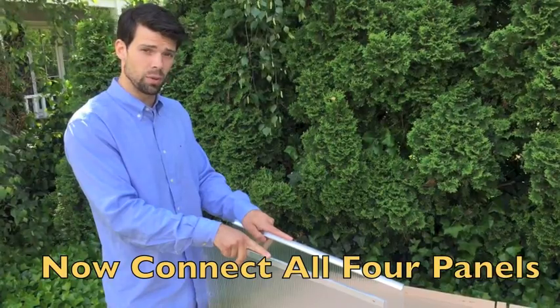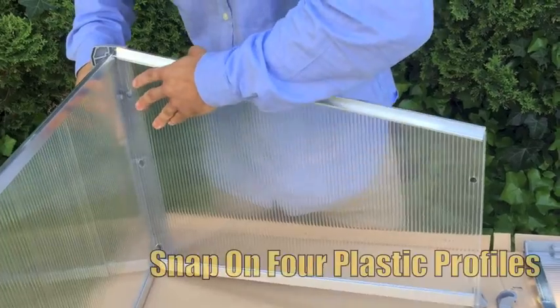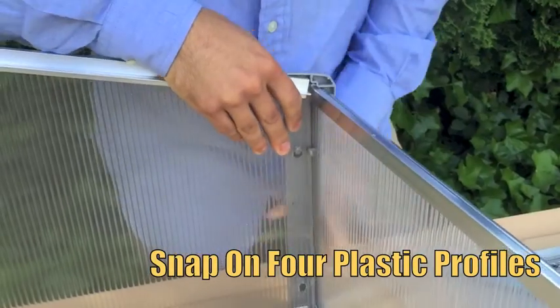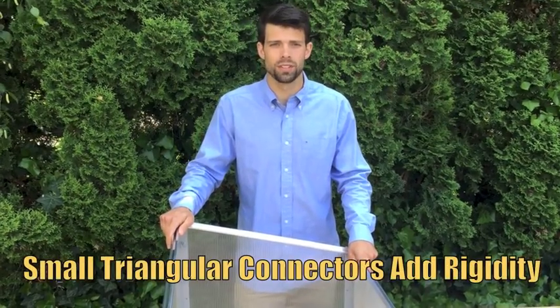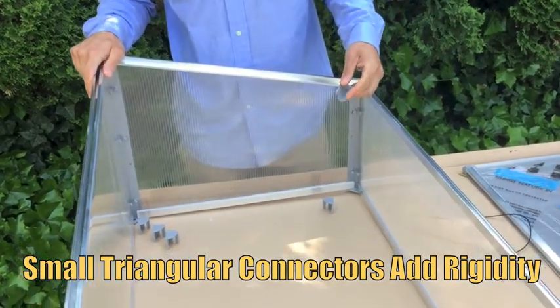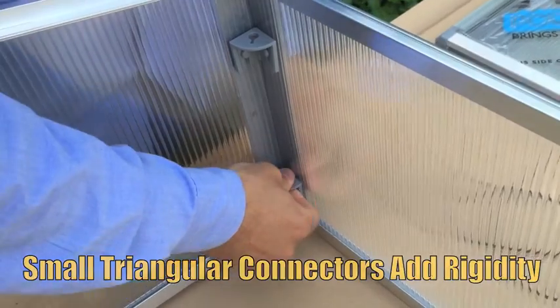Now that we have our sides assembled with the lips facing in, let's attach our front and back. The gray plastic corner profiles firmly snap into the pre-cut holes on each panel, ensuring stability for your cold frame. Now that you have your four sides snapped together, we're going to use our connectors to tighten everything down. Pressing in the connectors locks the sides in place.